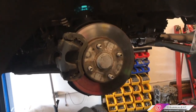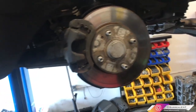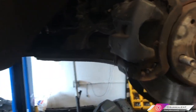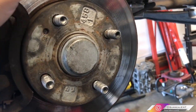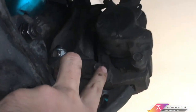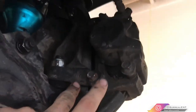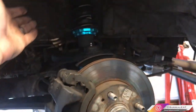First things first: remove your wheel — just remove your lug nuts and take out the wheel. Next, remove the caliper from the car so you can get your rotor out. To do this, remove these two bolts — that one and that one right there — those are 14-millimeter bolts. Back those out and slide the caliper completely off.